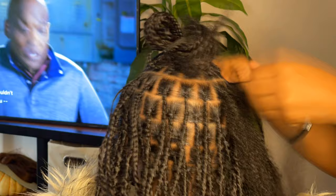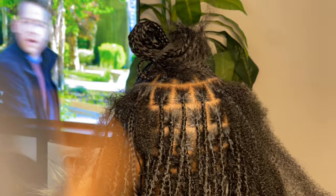This is just me finishing out the rest of the locks, and then you'll see the finished product in the next few clips.